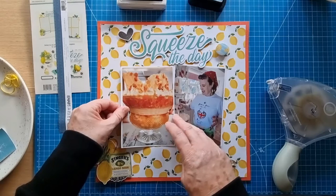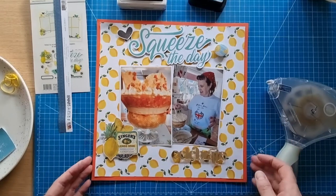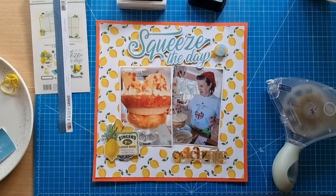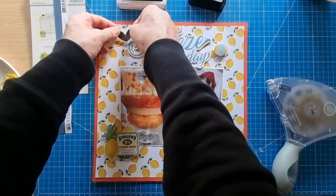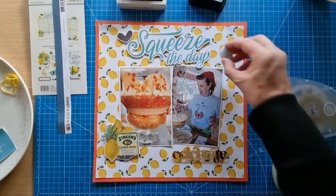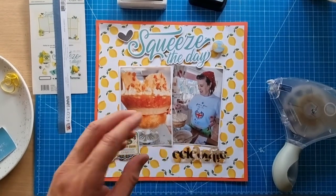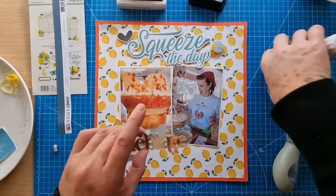I do really like a busy patterned paper and I'm not afraid to use it. But on this occasion the photos didn't stand out enough for me — I really wanted them to stand out more. So let's take the little frame pieces off the back of this heart and pop that down. Because we've got a little bit of black going on here, I think I'll do the journaling in black. I'll put this piece down here.